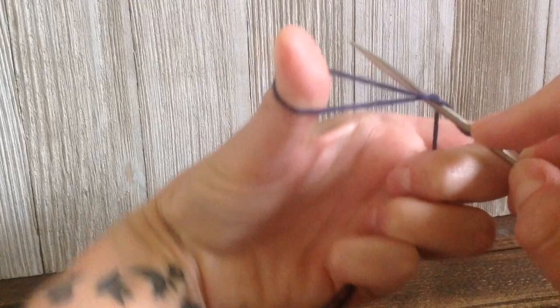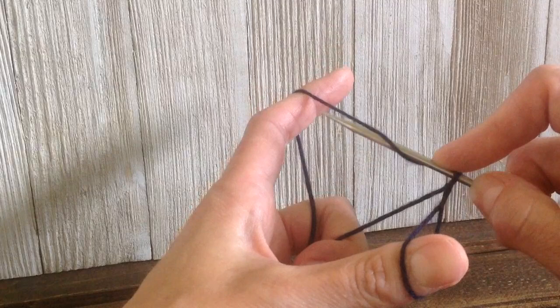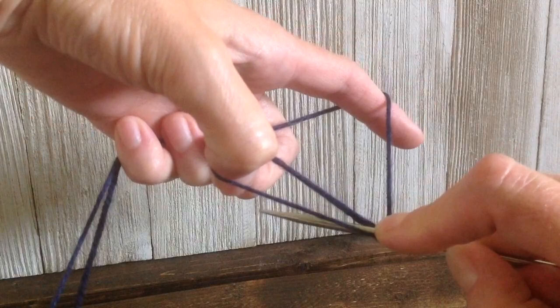You're going to come up and then go down through that space, then go over to the strand of yarn that your pointer finger is holding. You're going to go underneath that strand and come up. The loop being held by your thumb is twisted, so you're going to turn your thumb to face downwards to untwist that loop, then go in through that space and pull your yarn.